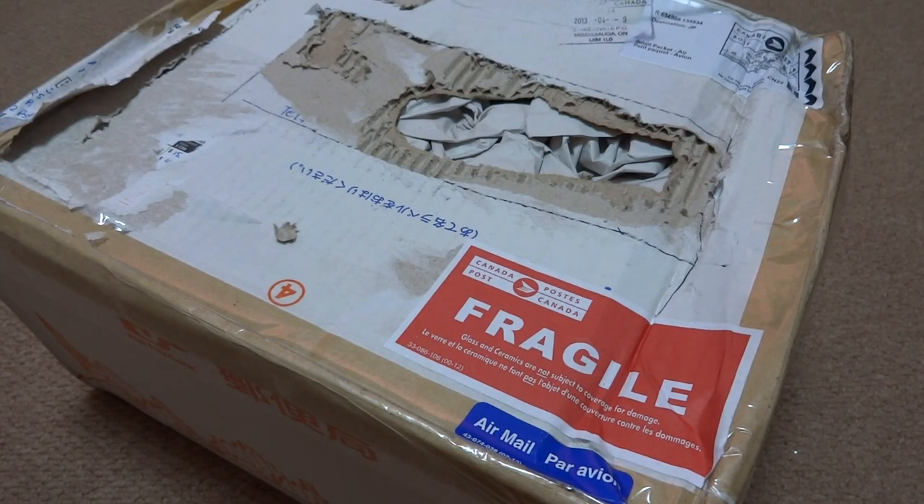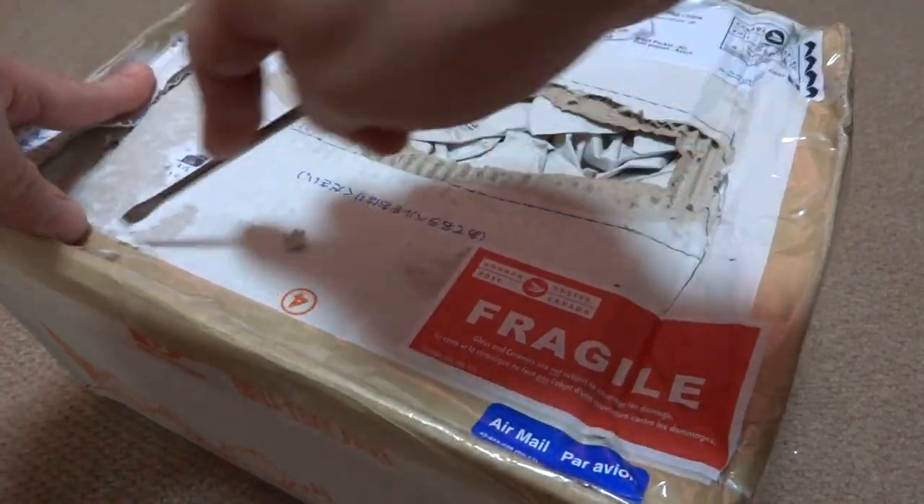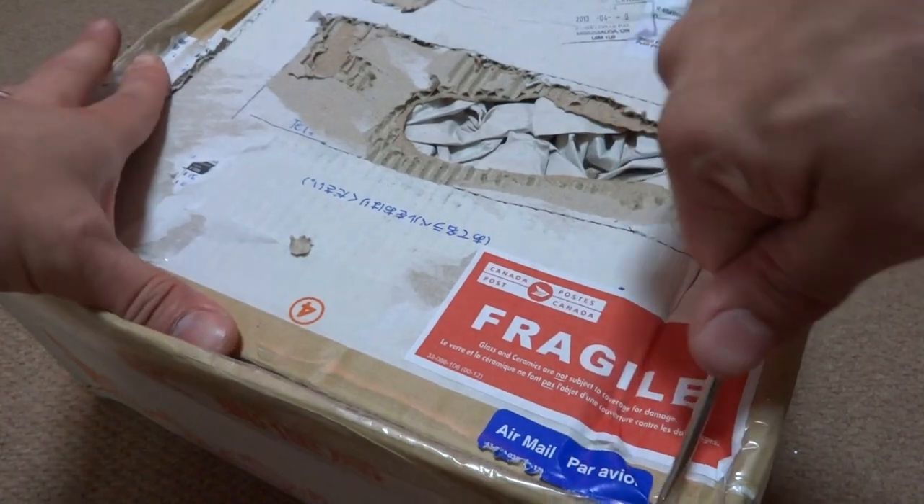Alright, back again. Luke here, and today I wanted to show you guys this package that just came in. This is from Canada, which is kind of awesome, and this package comes from a YouTuber who goes by the name of ACZeroChar.